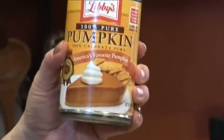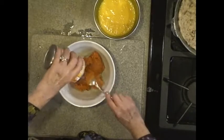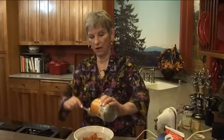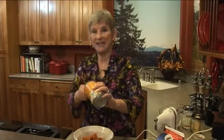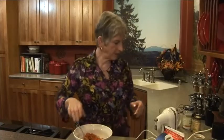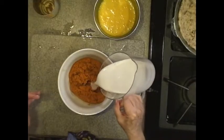This is a small can — it's such a pretty color. To that pumpkin I'm going to add a cup and a half of coconut milk. Mix that in.